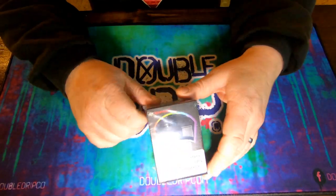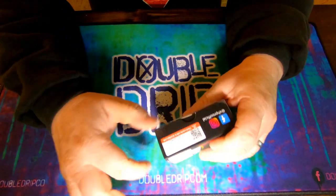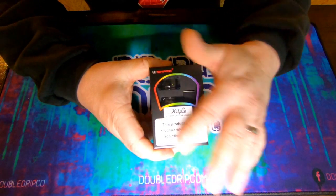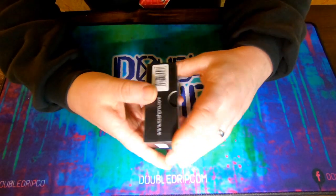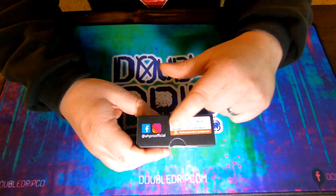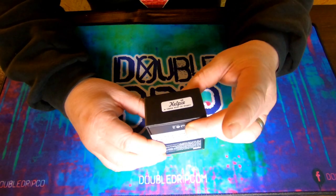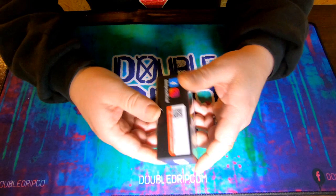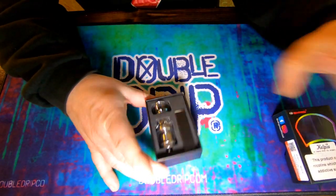I haven't seen one in person before, haven't watched any videos on how to wick it or anything like that. I've heard people talking about it, but that's about as far as it goes. This is not the reviewer sample version — I think this must be the final retail version, it's got the stickers on it, QR code, model batch number, Kelpie on the bottom, a Vaping with Vic project.